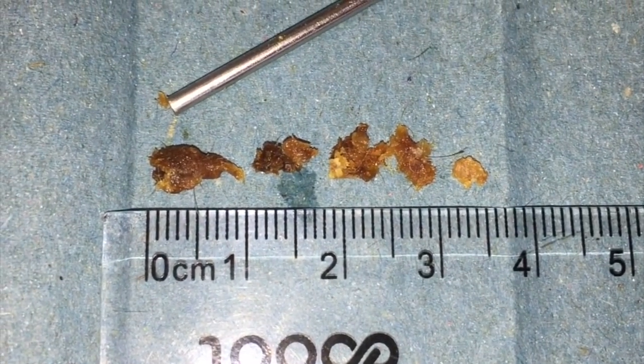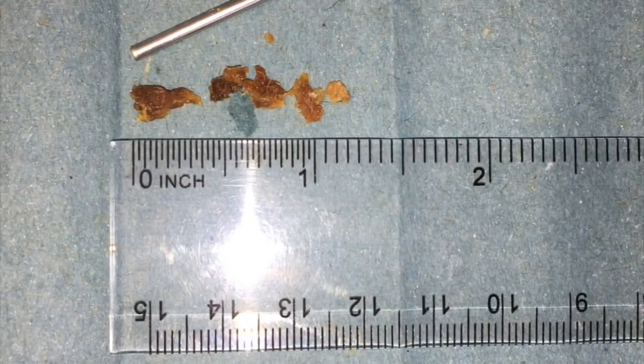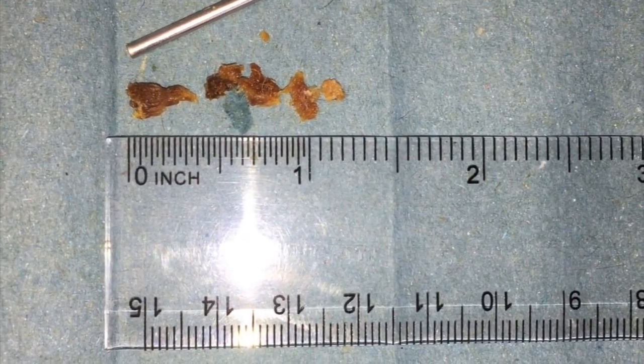So this is what we removed from both sides — lots of little smaller pieces compared to what we normally get out.